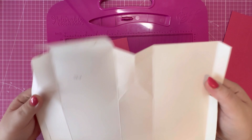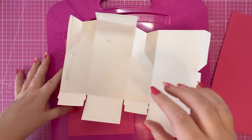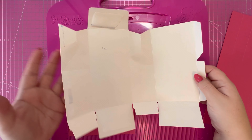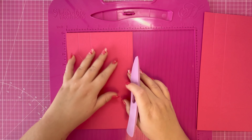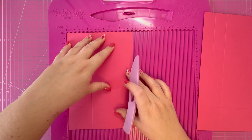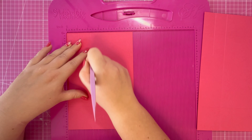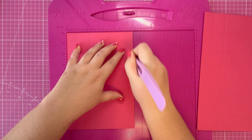I took the box apart and noted down the measurements. You can get this out of a piece of 12 by 12 cardstock, but not everyone has access to that. So you need one piece of six and a quarter by nine and a quarter. Along the six and a quarter inch side, score at two and a quarter and five and three quarters.